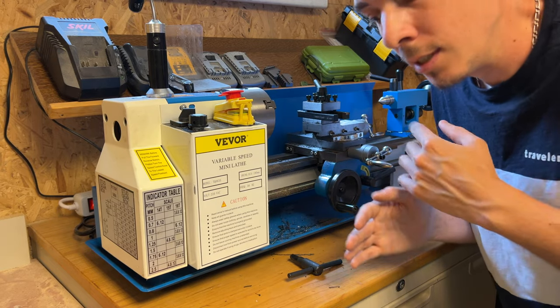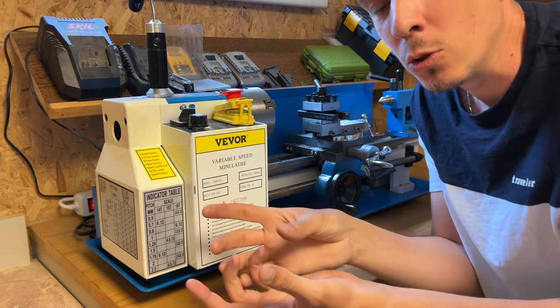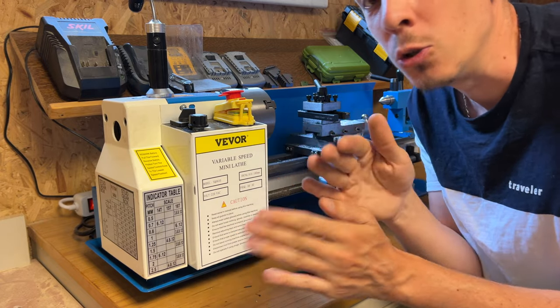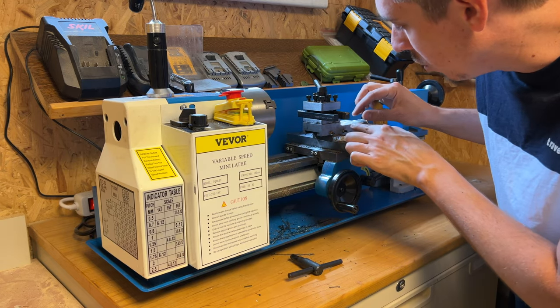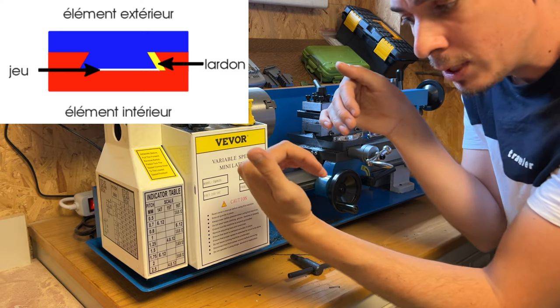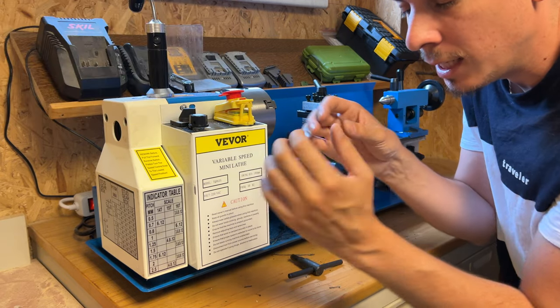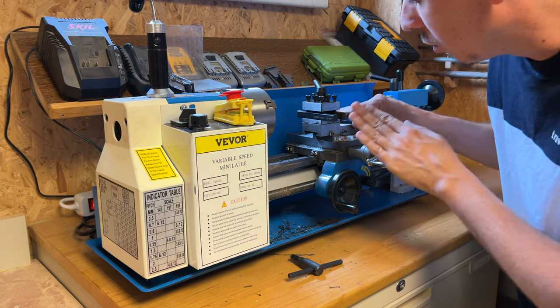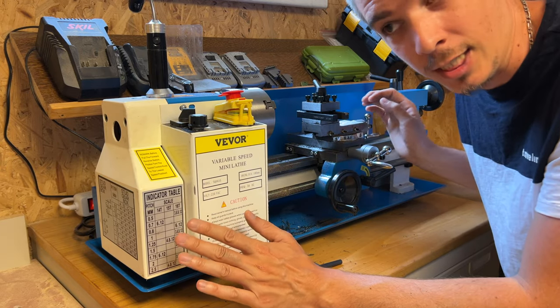Maintenant, on ne met pas vos pièces en métrologie — il y aura des variations. Quand je l'ai déballé, qu'est-ce que j'ai fait ? J'ai réglé les lardons pour commencer. Les chariots coulissent avec des queues d'aronde, et avec des vis tu pousses les lardons pour compenser le jeu. C'est le réglage que j'ai fait sorti de carton. À part ça, pour l'instant je n'ai rien fait d'autre. J'ai fait quelques petites pièces pour m'entraîner.